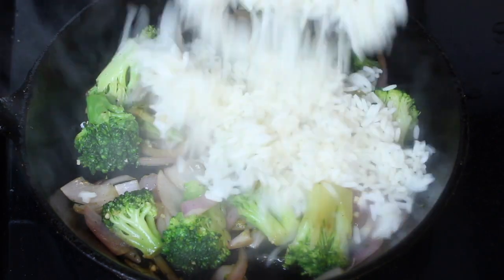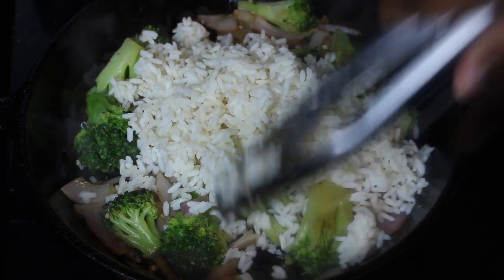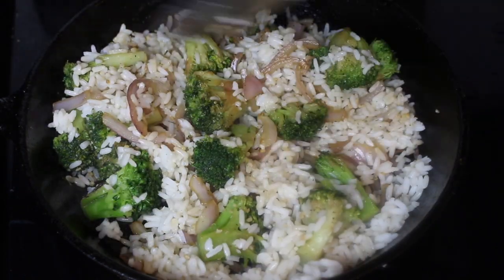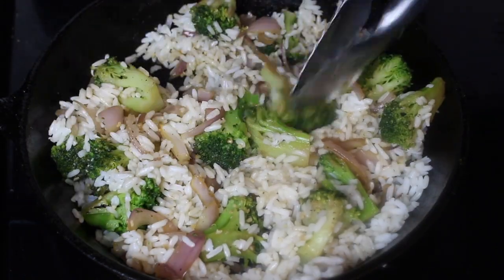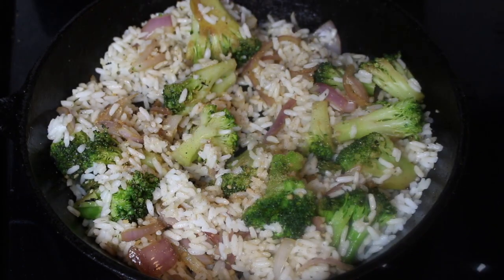I'm going to be using some white rice that is already cooked. If you'd like, you can certainly use brown rice. Let's make sure everything is well combined, and I'm actually going to season the rice with a little bit of salt and pepper.